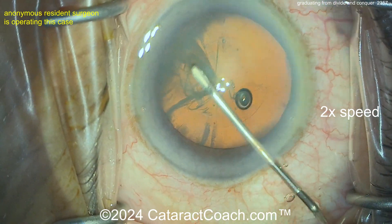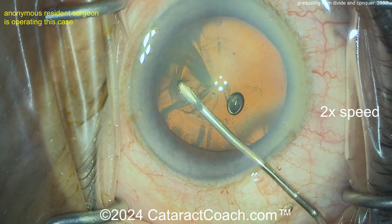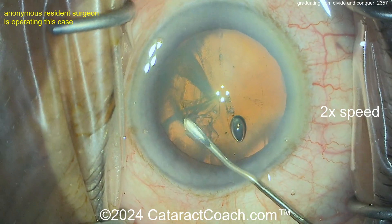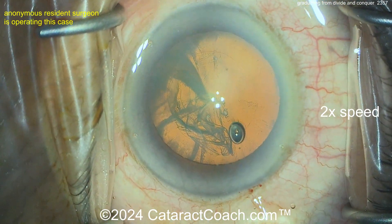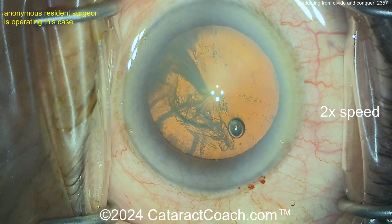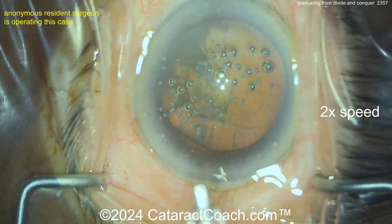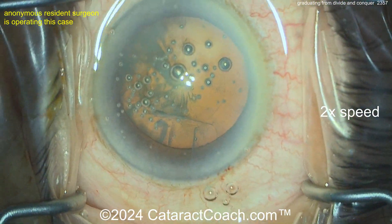I congratulate you on doing a good job. An entire rhexis with just a cystitome — fantastic! That's a good technique to learn, can be very helpful if you don't have specialized instrumentation. Just one single paracentesis-based capsulorhexis and you get the whole rhexis done — that looks fantastic, beautiful.